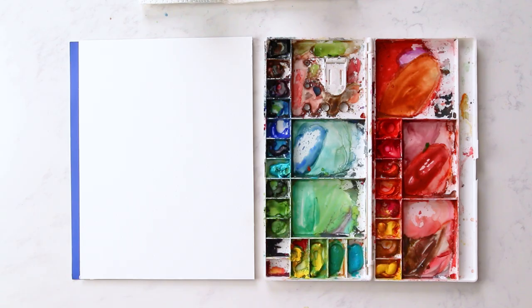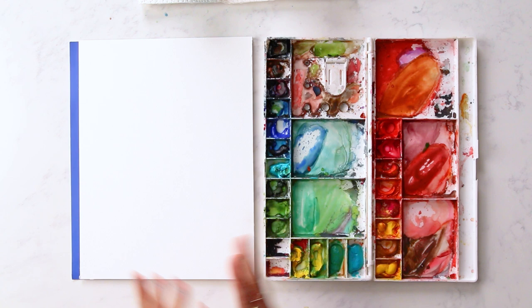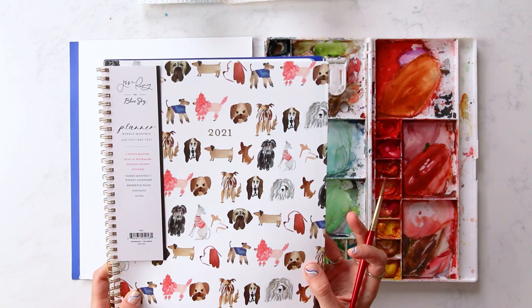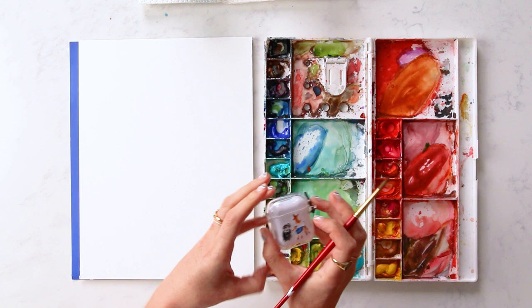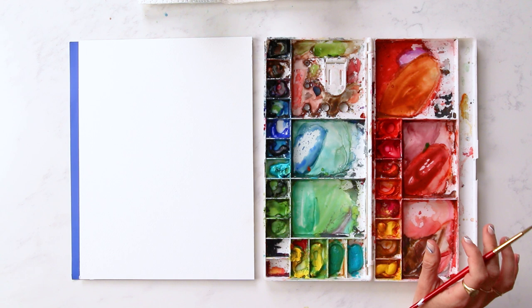I'm going to teach you how to paint some cute, loose style watercolor doggies. I'll be painting cats too very soon, but we're going to do a few different types of dogs. I've used these types of cute dogs as prints for a planner collection with Staples and a dog print with Casetify for AirPods cases, iPhone cases, Android phone cases, laptop cases, etc. We'll link to both of those collections below. For painting these cute dogs, I'm going to use my size six brush.